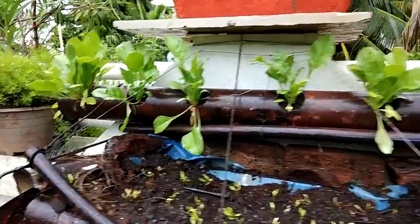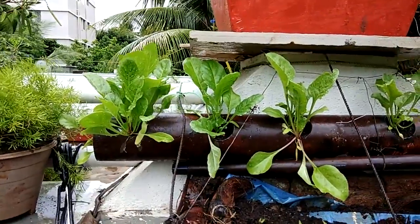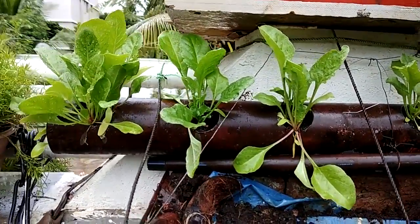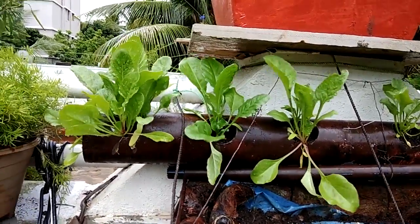Hi all, this is Rohit. Today I am going to cover something about spinach, or Palak. The spinach I'm going to harvest is around 45 to 50 days old.